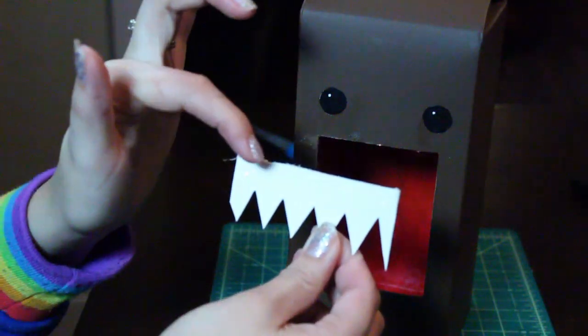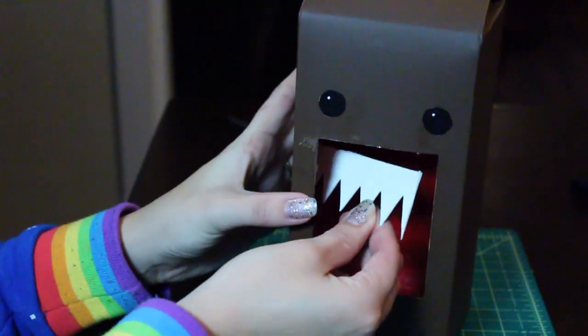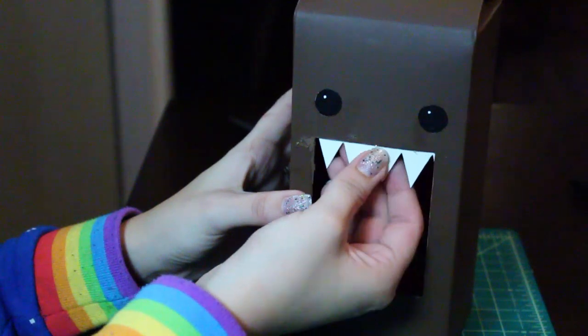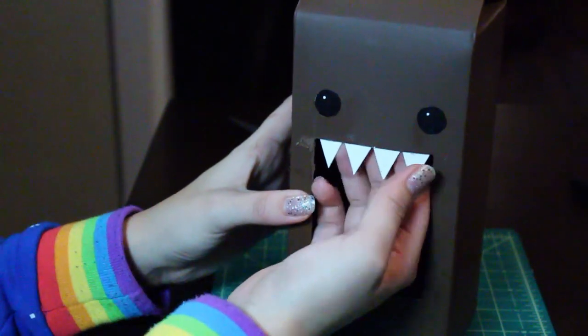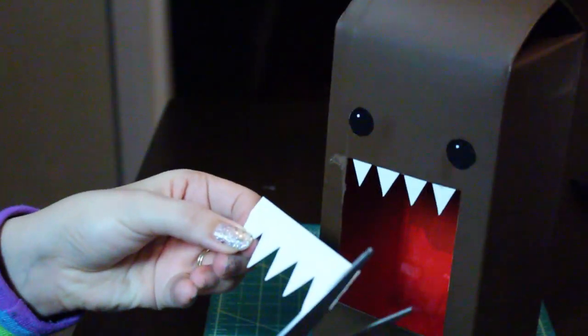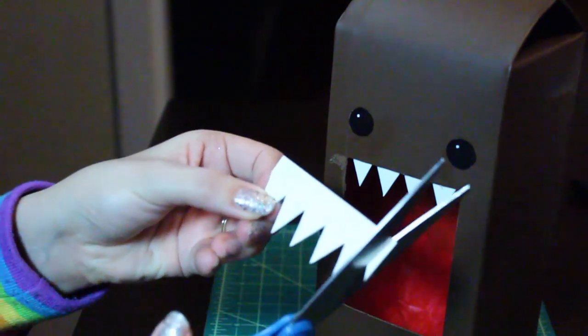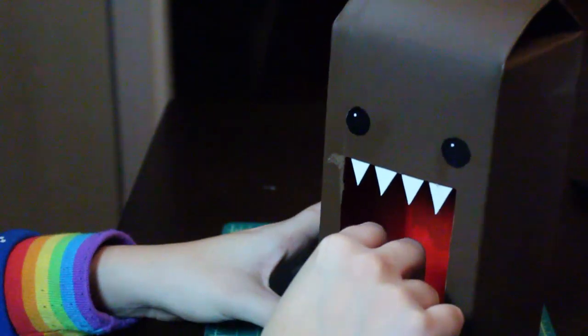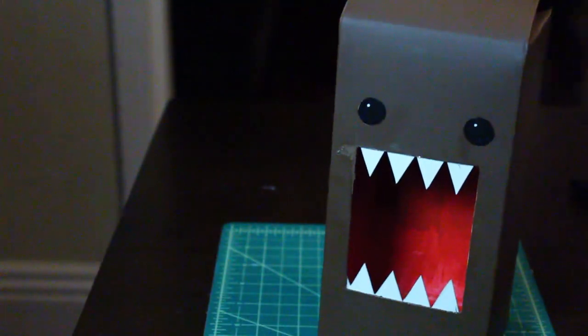Now grab the top set of teeth and place glue on the top portion. Place it inside of his mouth and press it firmly against the top. If the teeth are too long you can always grab some scissors and cut off the edge. Flip it over and glue it in just like the top.